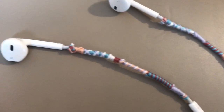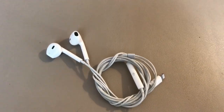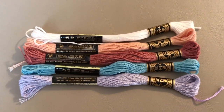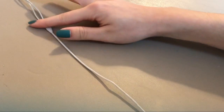The first thing you're going to need for this DIY are some earbuds that you want to decorate, some embroidery thread — you can use whatever colors you want and as many colors as you want, it's really up to you — and the last thing you're going to need are some scissors.